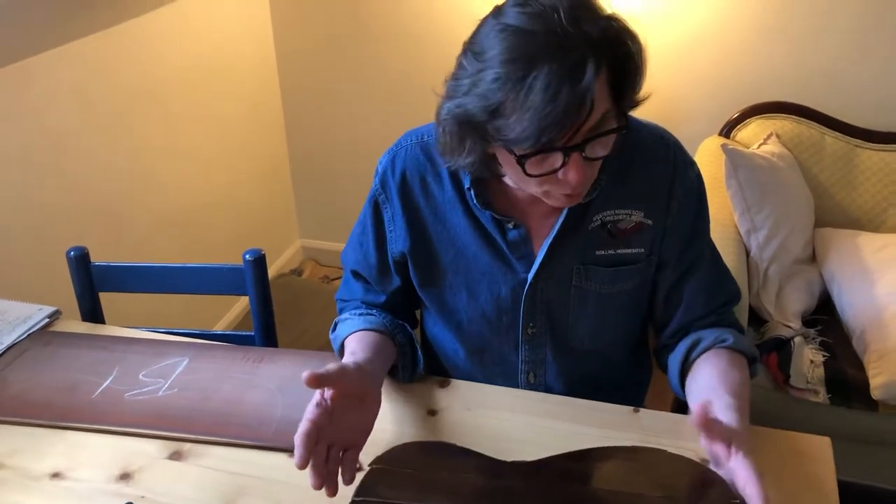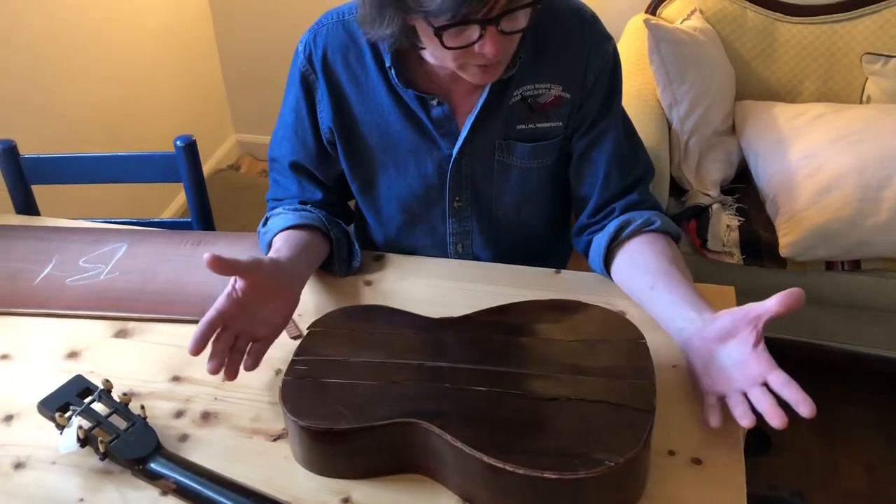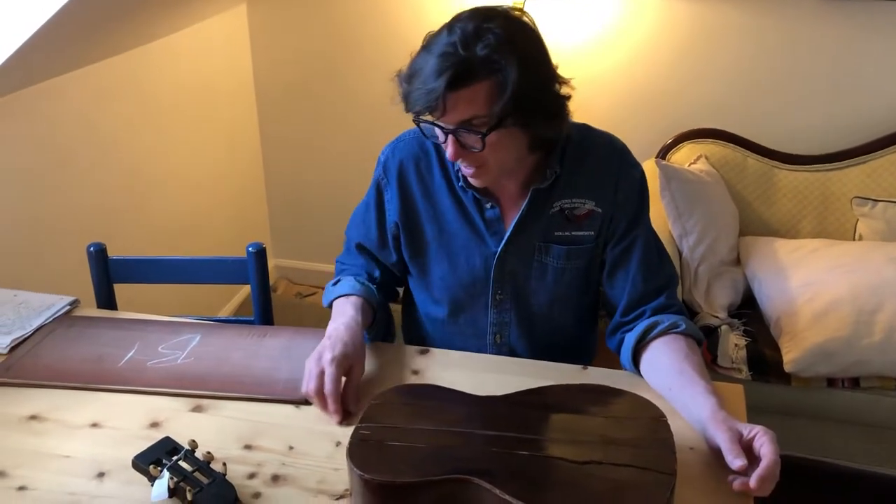The back was all cracked — you can see it's cracked here. But after the quarantine happened, it just seemed like the kind of thing that I should maybe dig and delve into.